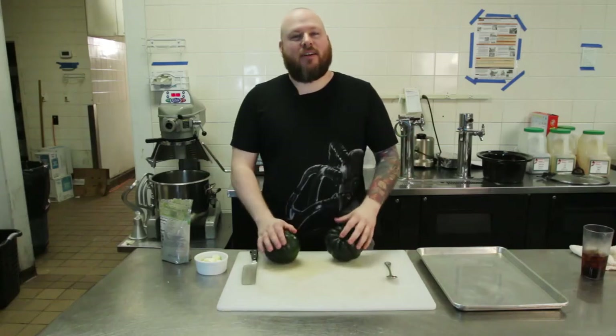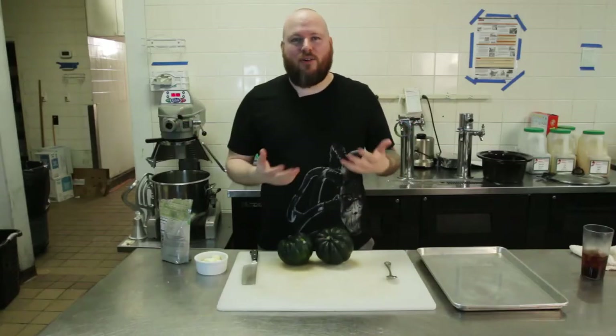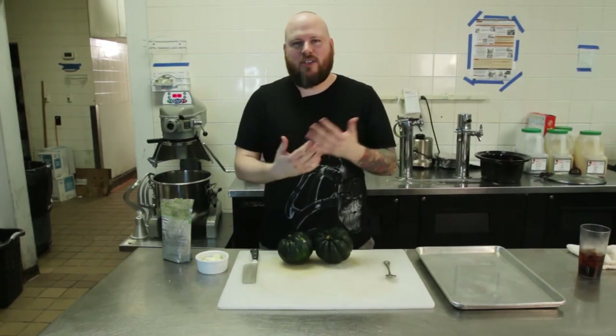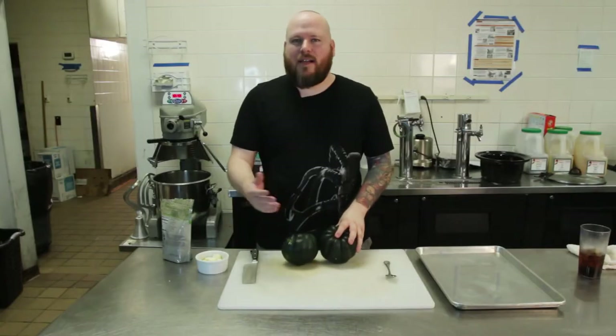Ladies and gentlemen, welcome to another episode of Cooking with LuBoo. I'm your host LuBoo. Some of you might be joining me for the first time — that's okay. I'm gonna explain the show. I take a video game and a food and I make them and put them together into one delicious fun thing. A lot of these recipes are very simple and they're made with gamers in mind, so you can use the minimum time necessary and then get back to the gaming.